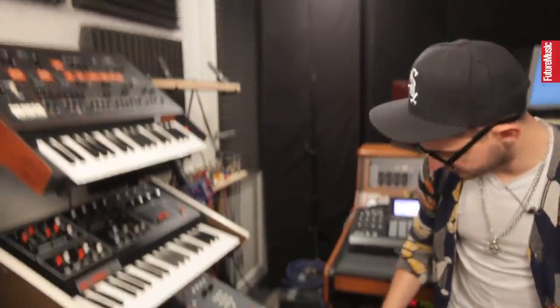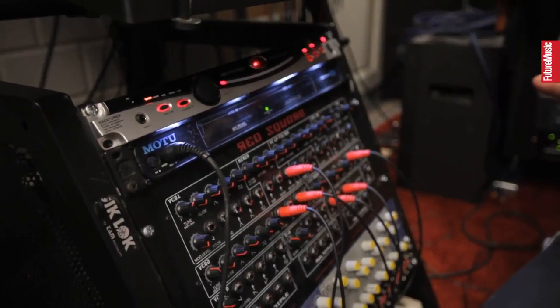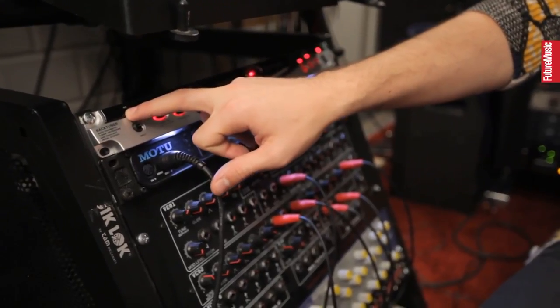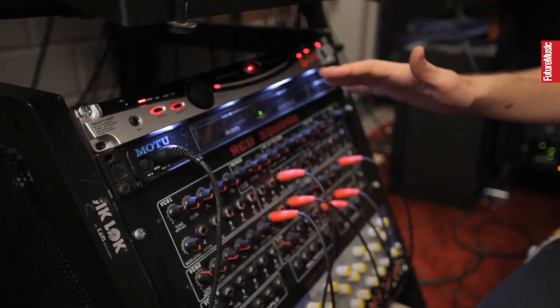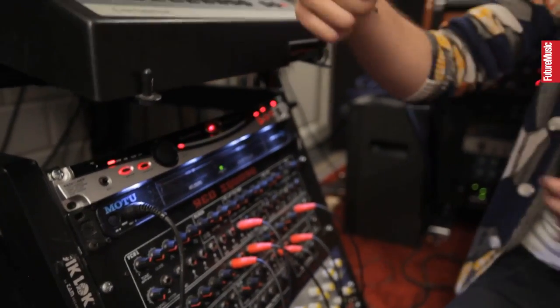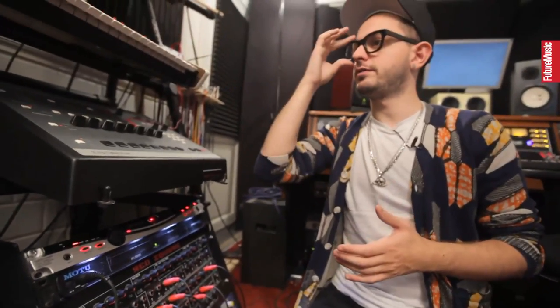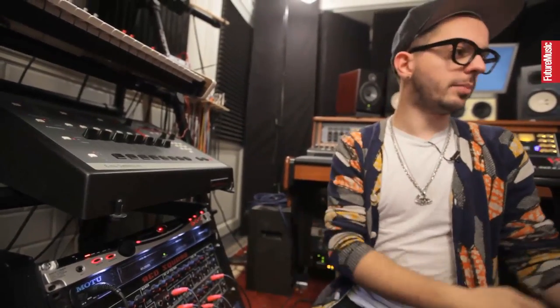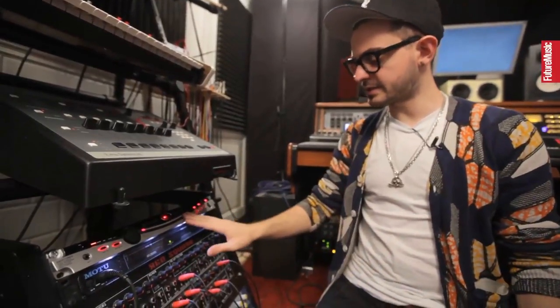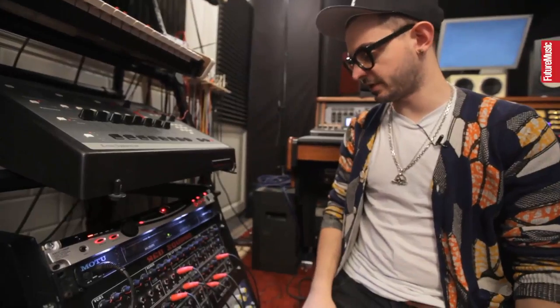Really cheap, simple Behringer tuner, but if you work with analog synths I would recommend everybody to have one of those because it has a little microphone. You can basically tune anything that comes out of your speakers, which saves me a lot of time because I don't have to plug a tuner at the back of every synth. And because all my synths are plugged into a patch bay, I always have to go back to the patch bay to plug, unplug, re-plug. This is a really great investment if you work with this type of gear.